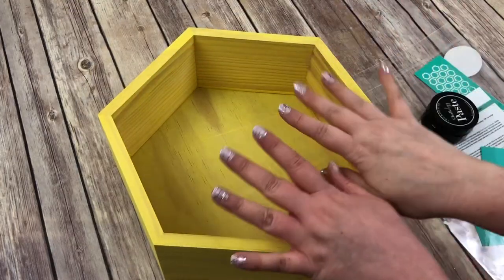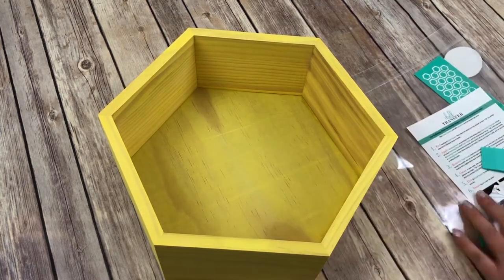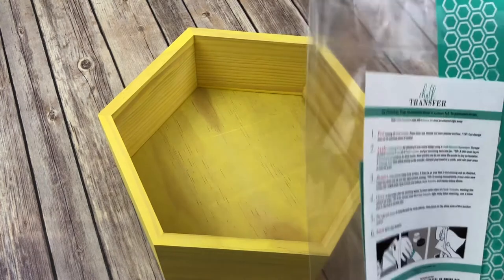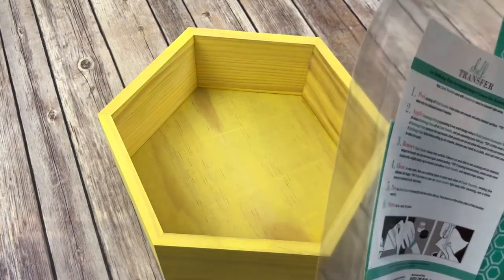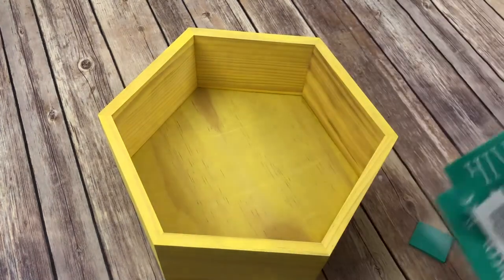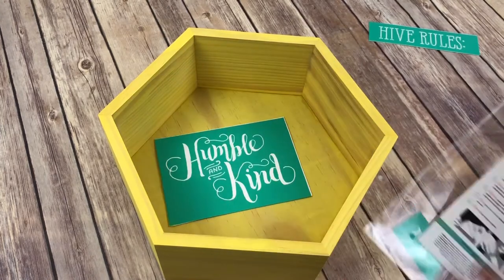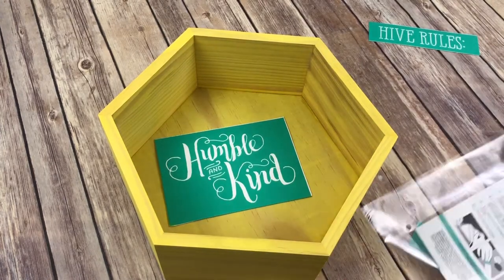Okay you guys, so while this was drying I went and got my nails done — did my nails rather. And now this is ready to go. So what I have in here is our Humble and Kind transfer. I have used this before, so it's already cut up. Let me pull this out for you. It's got this humble and kind.